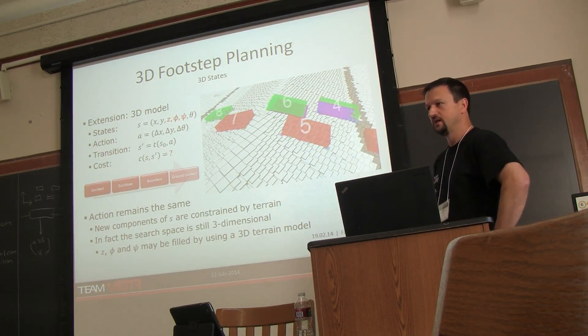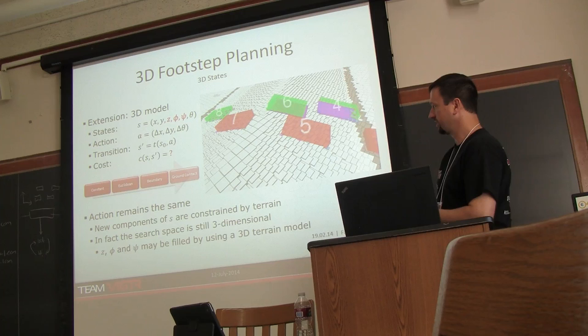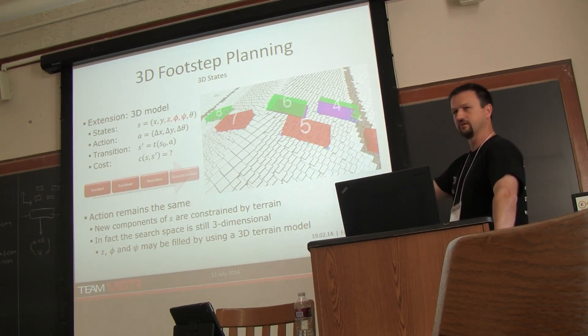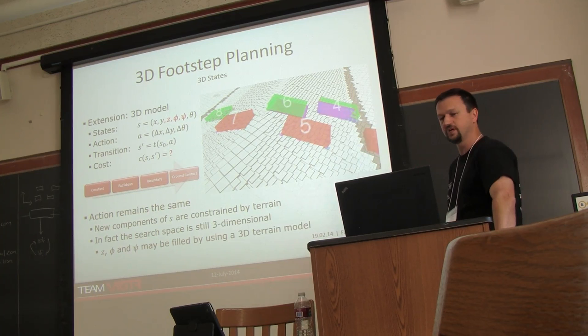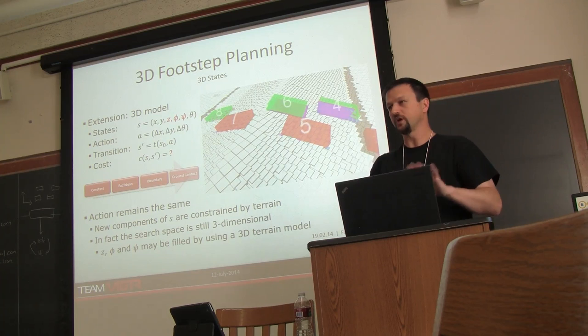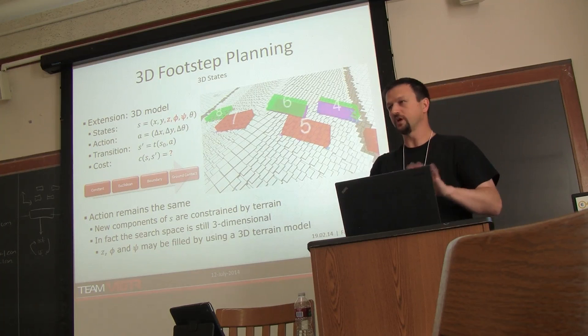For our cost functions, we used a layered cost where we first analyze the number of steps, then as you prune down you increase the different cost terms to plan faster. Also, instead of using a fixed footstep primitive, we were sampling on the fly from a set of permissible steps based on a grid map of obstacles. That let us do a really good job of planning footsteps over ramps and sloped concrete blocks, even though we didn't get to demonstrate that at the competition.